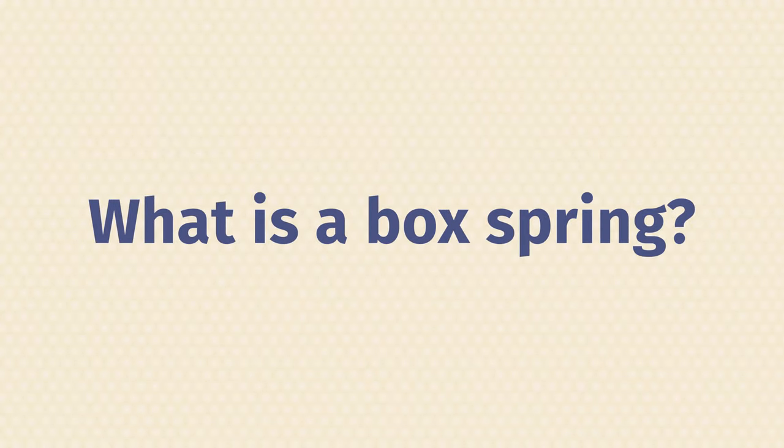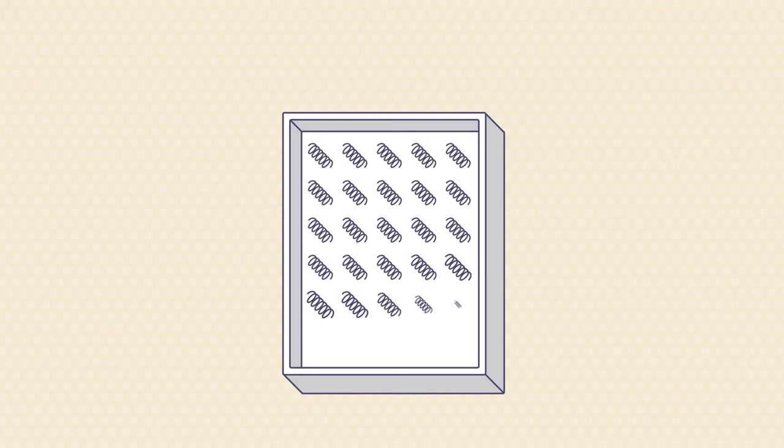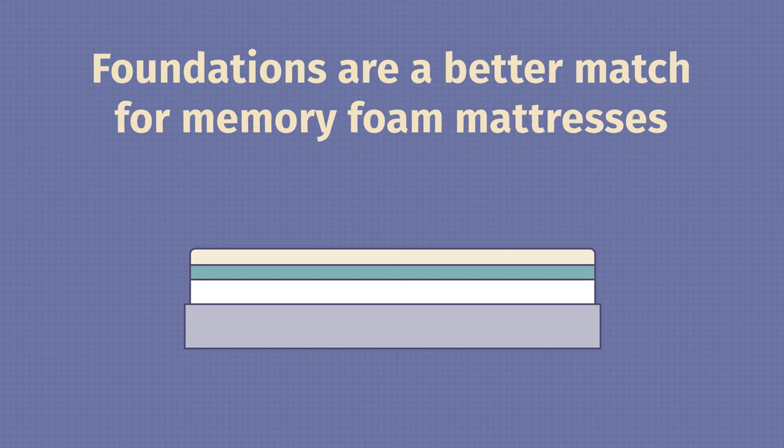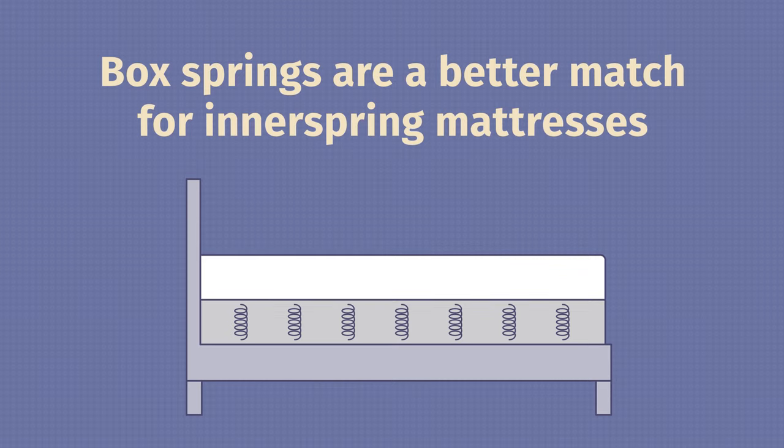What exactly is a box spring? It's pretty much what it sounds like — it's a box with springs inside, usually made of wood or metal, but usually wood. Inside, you're going to have coils of different shapes and sizes, and on top, some type of fabric. A lot of times people mistake this for a foundation, but they're not the same thing. A foundation has even wooden slats inside and is a better match for memory foam or more modern mattresses, while a box spring has coils inside and is a better match for inner spring mattresses.